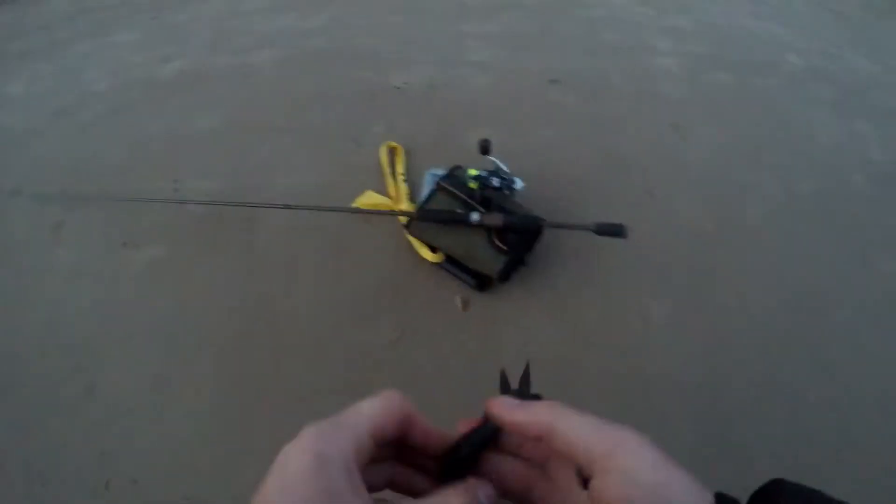Nice little floodie on the Z-Man Grub in white — picked him up off the bottom. Not looking to catch a feed today, but I'll get a photo and chuck him back. So I unhooked just like that. That was the one that did the damage. He'd probably go legal — nice size floodie.